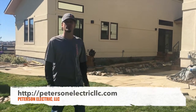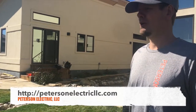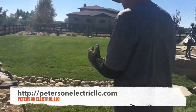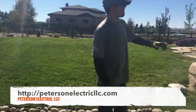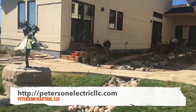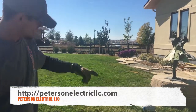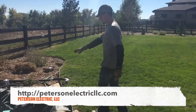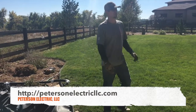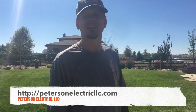Hey guys, Joshua Peterson with Peterson Electric here. Today I wanted to show you something we did for a pond pump. This is the backyard of a very nice home — it's got its own little courtyard with a whole pond area that was redone with rocks. It used to drain and pump itself, but now they're draining into a tank and have a pond pump down here. I've worked for her in the past just changing out a couple of outlets and light fixtures, nothing major.